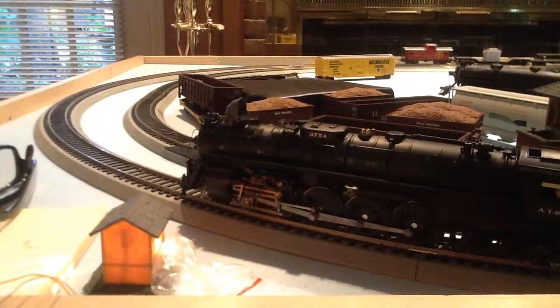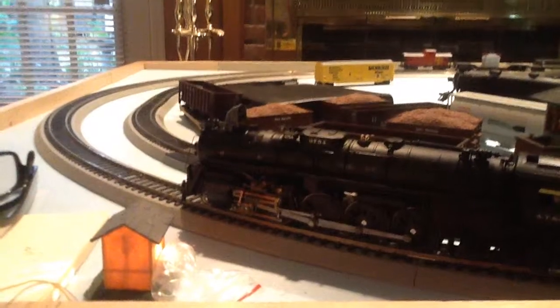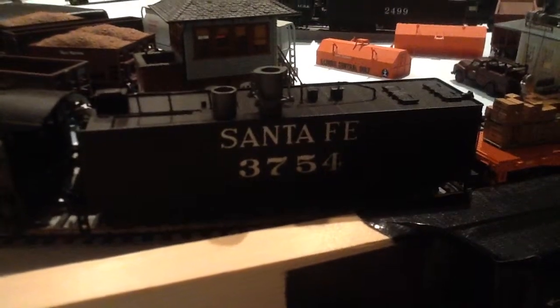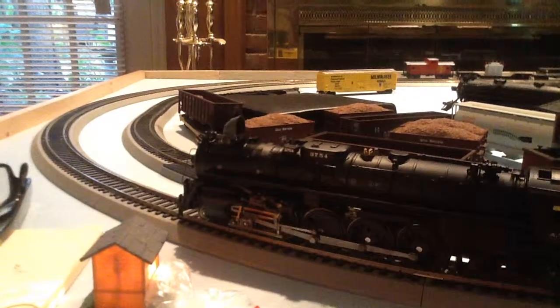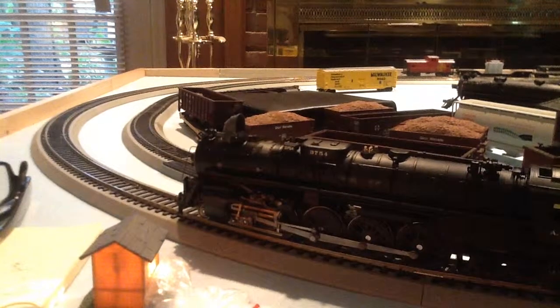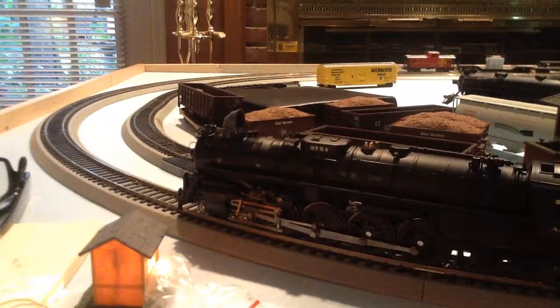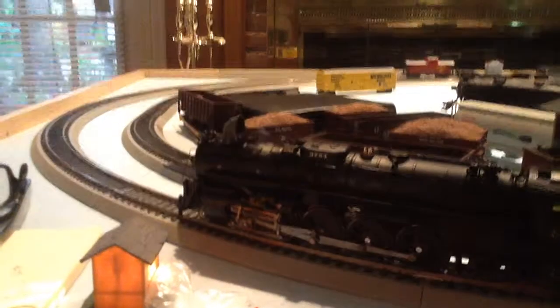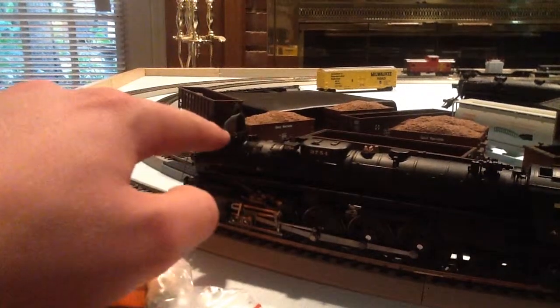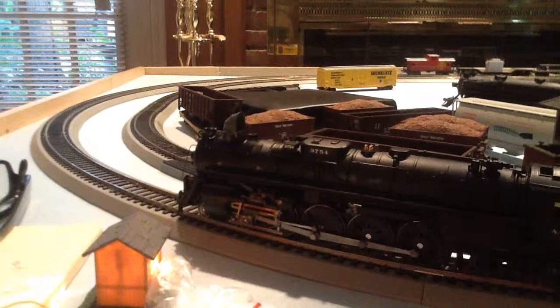So the first order of business is what you see in front of you — a Santa Fe 484 Northern, number 3754. It's Broadway Limited Imports, I believe their second rendition of this locomotive. Sound, smoke, as you can faintly see coming out of the smokestack. I believe this smokestack is the pilot, the switching pilot.